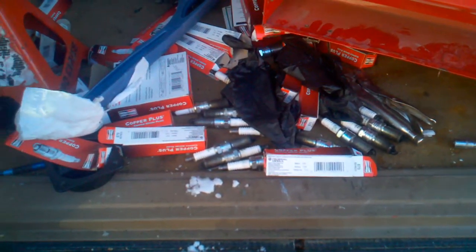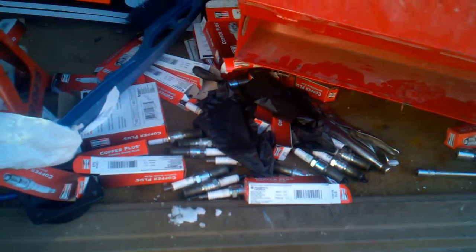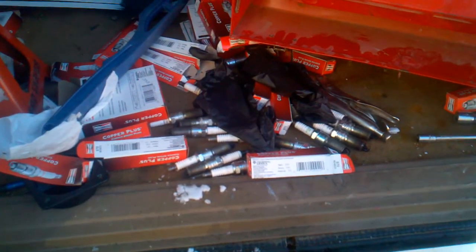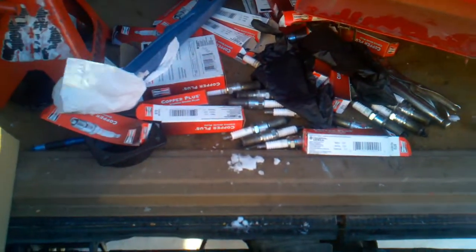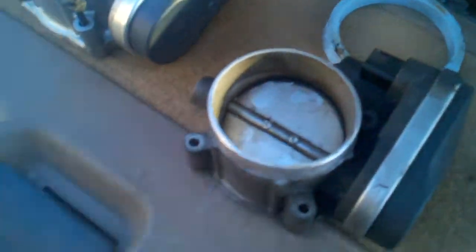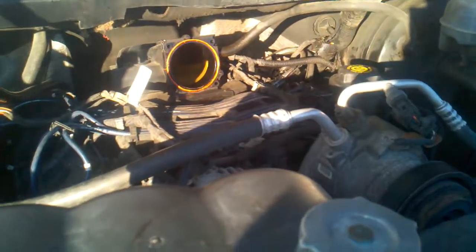The temperature was below 35 or 40 degrees that night, and I couldn't get it to start. It started acting up after that. So I'm going to replace the throttle body — hopefully that will solve my problem, and hopefully it can help you guys out with your problem too.